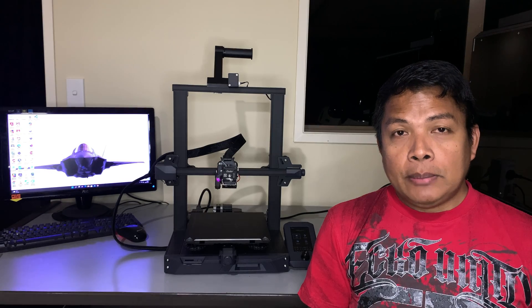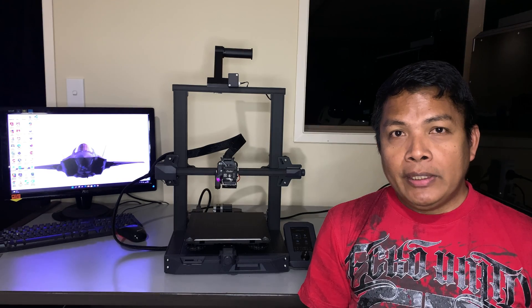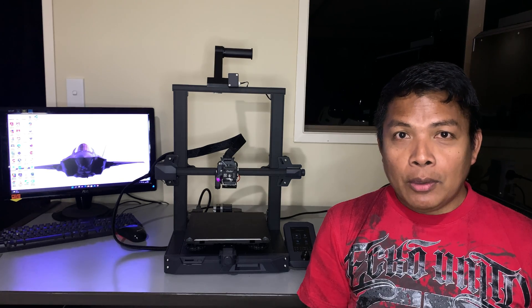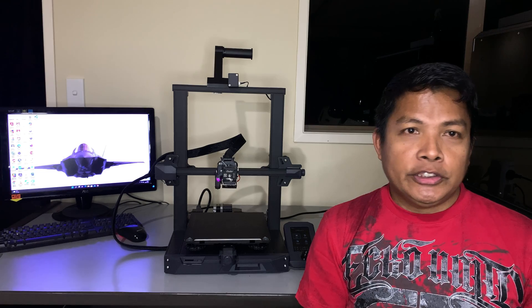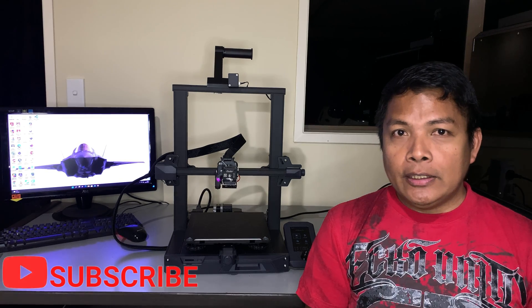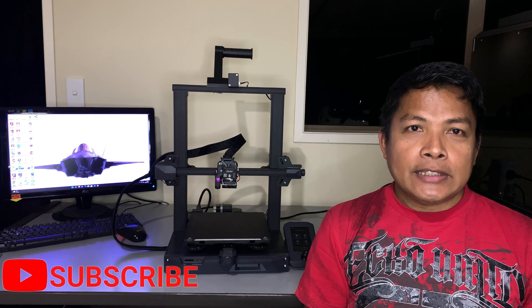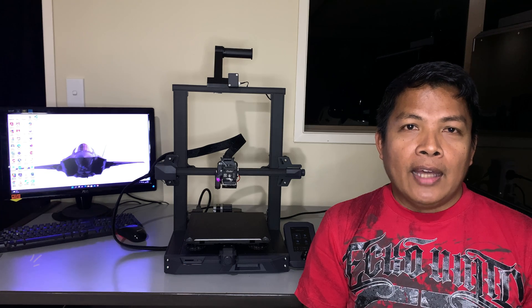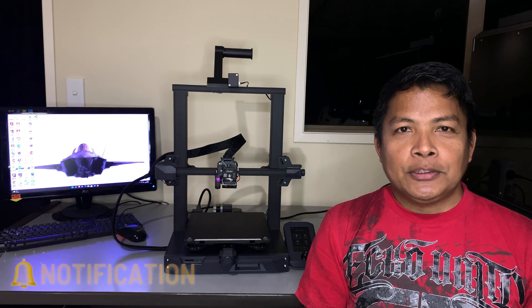Now that the extruder is upgraded, a few steps still need to be done: bed leveling, extruder calibration, and PID tuning. I've already covered these in my previous videos, so check those out — the process is the same for this upgrade. If you're new to the channel, consider subscribing to stay updated on upcoming videos. Until then, I'll see you in the next one.